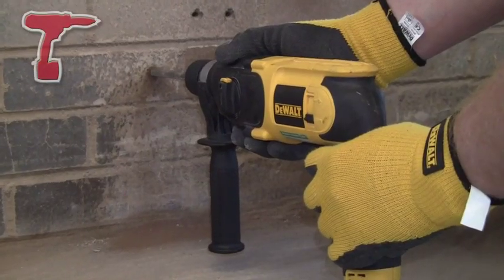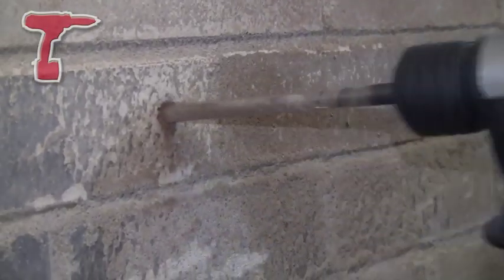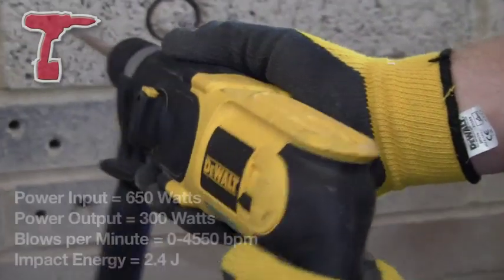So it's ideal for fixings — hammer fixings, nylon plugs, frame fixings, sleeve anchors, through bolts, stuff like that.